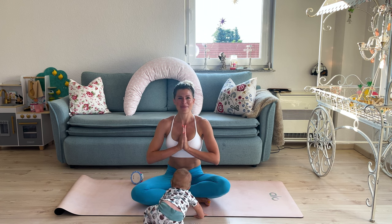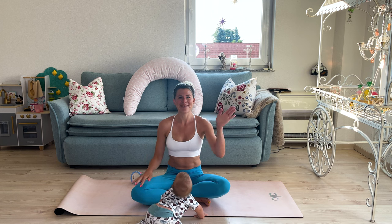Thank you so much for joining me for this very, very early morning yoga session with baby. Mine's already getting tired again. I hope you have an amazing day, and I'll see you in the next video. Bye, love you!